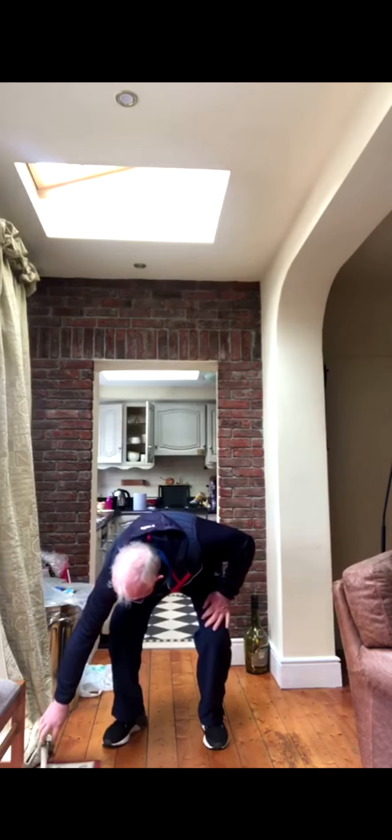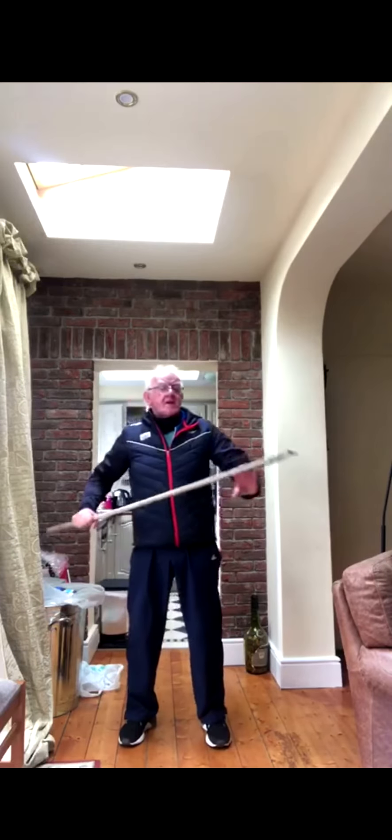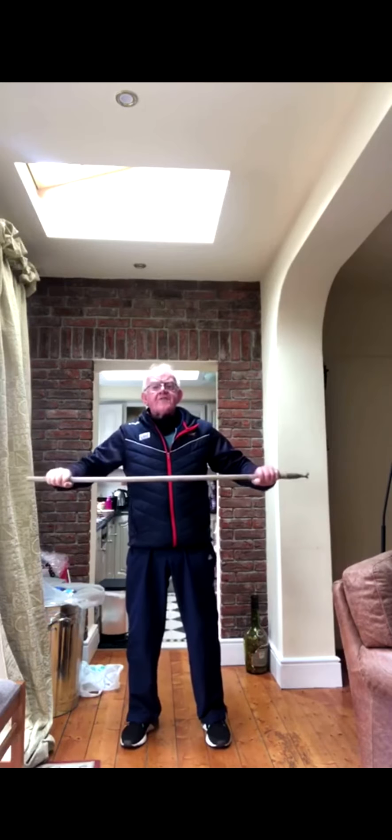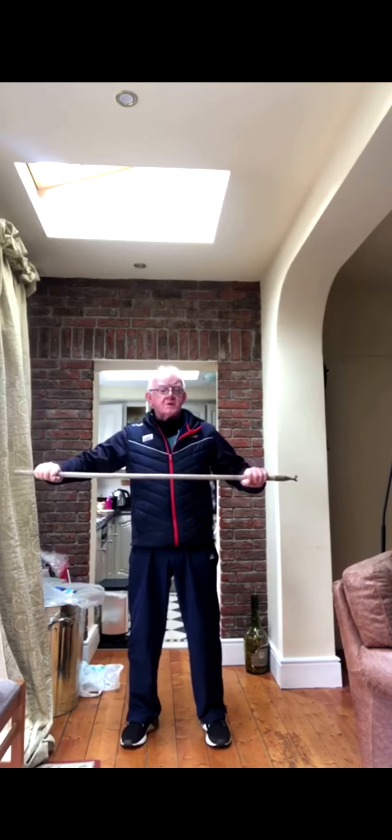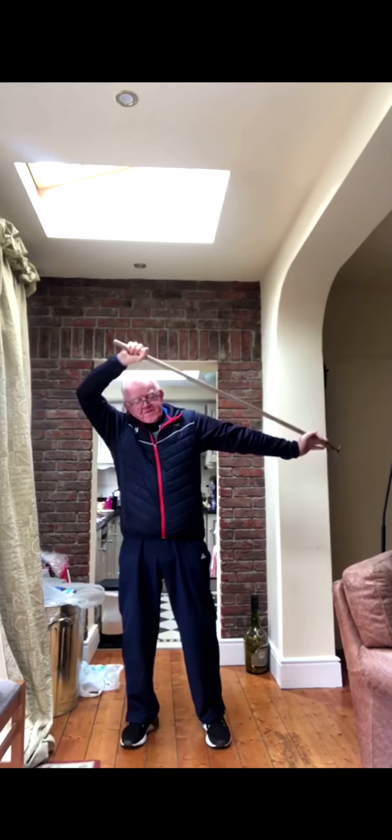The other thing is the shoulders — you've got to do the shoulders. Oh! For the shoulders, Peter uses a golf club naturally enough, but I don't have a golf club — you can use a brush or a rake or something. And then you put it over your...